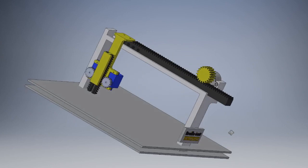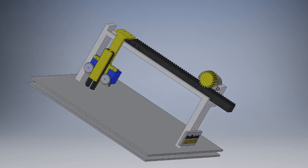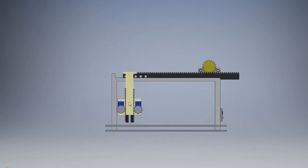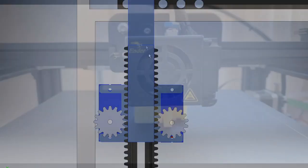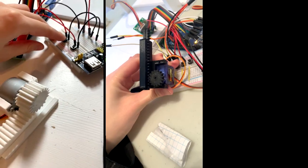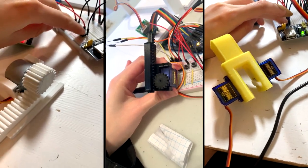This was done using three rack and pinion mechanisms, which convert rotational movement to linear movement, connected to two servos here and a stepper motor up on the corner there. Then, by using a 3D printer, we printed out our three rack and pinion mechanisms and our system enclosure.